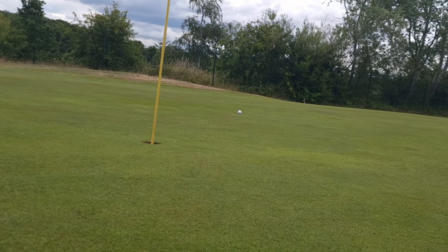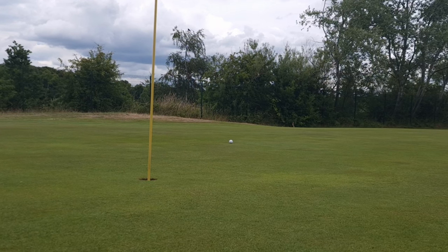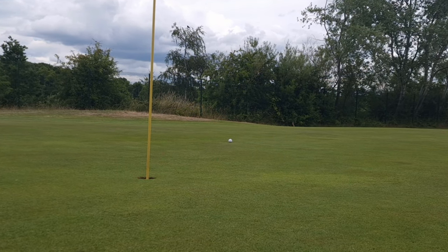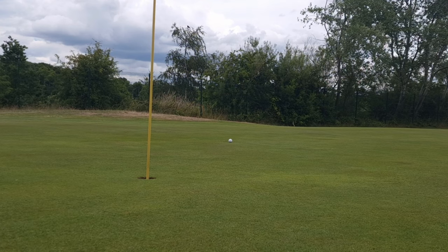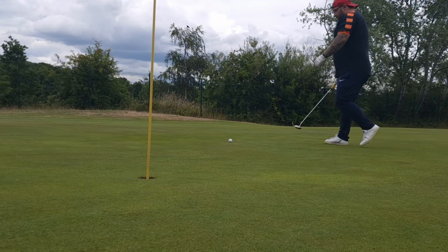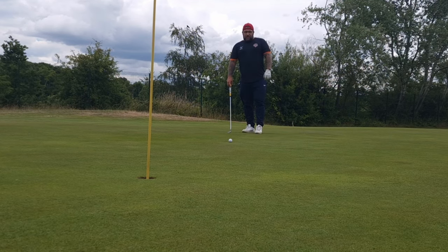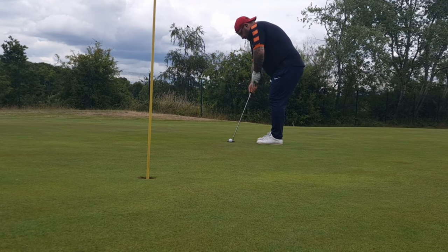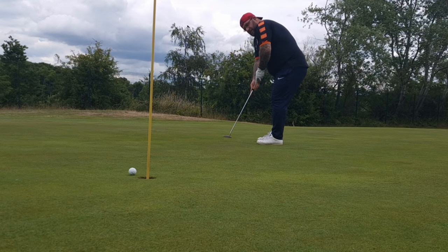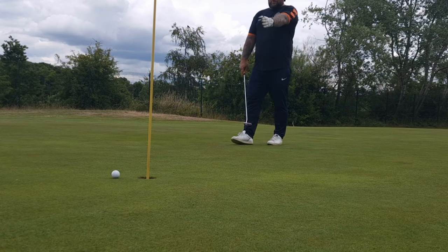I'll let you into a secret - this Scotty Cameron putter of mine has only just gone back in the bag because it hasn't been playing well. I'm currently in the market for a 35-inch putter, because I think the cheap one I had during the 72-hole day was 35 inch and I seemed to have a little more control over my putts. This is for birdie now. There's not a lot of break on this putt, maybe slight left to right. Aimed it straight and it went right - missed the birdie.